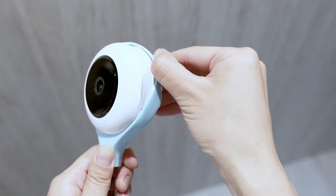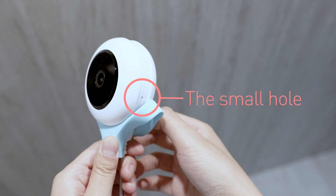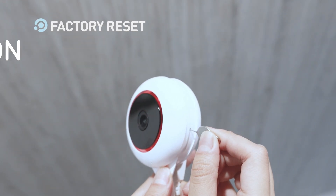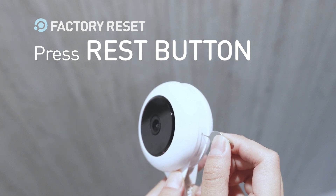Remove the outer sleeve from the camera. The factory reset button is located in the small hole at the lower right corner of the camera. Use a paper clip to press the button and hold it for 5 seconds. Wait until the red light stops flashing before releasing it.